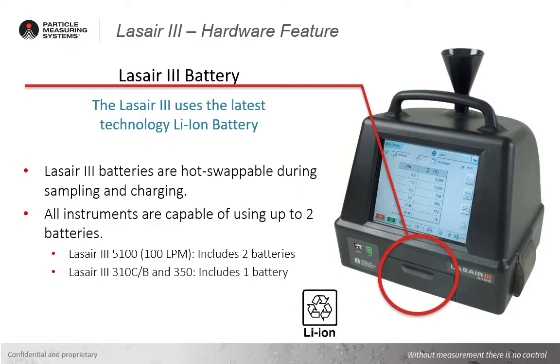The LASER3 5100 comes with two lithium-ion batteries, and the 310 and 350 models both come with a single battery. Optional additional batteries are also available for continuous long-term battery operation beyond a single charge.